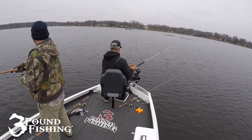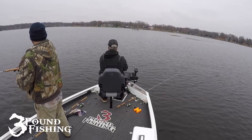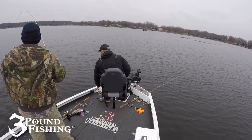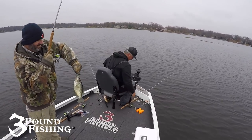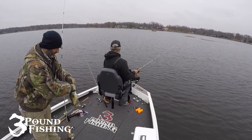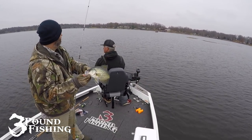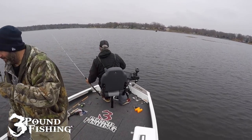There we go — little cowboy action. Marcus is putting the hammer down. Good job. What a day. Best guide trip I've ever been on, in cold weather for sure.